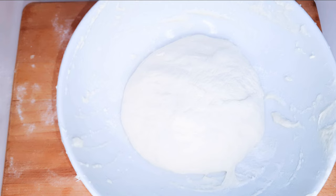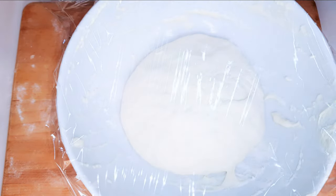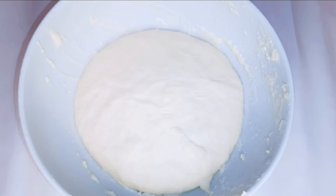I'll put it back in the same bowl, cover it up with plastic wrap and a kitchen towel, and this time I will leave it alone for about an hour. After about an hour, this is what we have — it is ready.